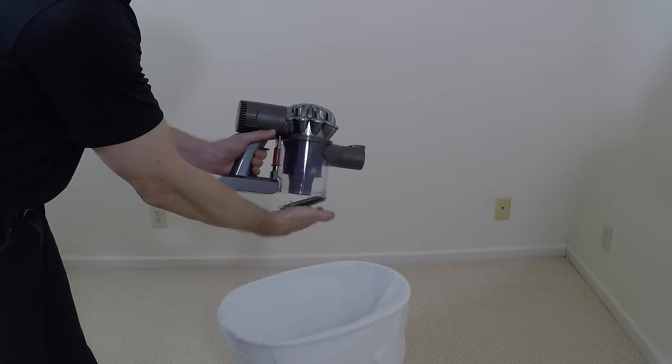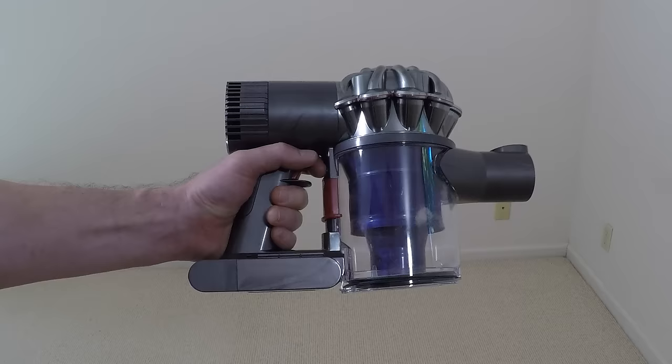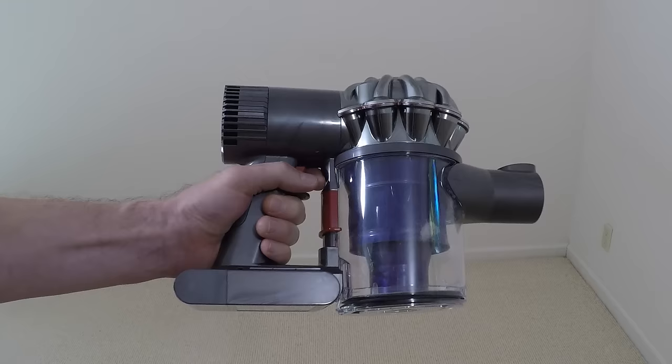During normal operation, this vacuum cleaner sucks really well — better than any vacuum I've ever had, including corded vacuums. I also want to point out that there's a max boost button that boosts the amount of suction above normal operation for those particularly troublesome spots.